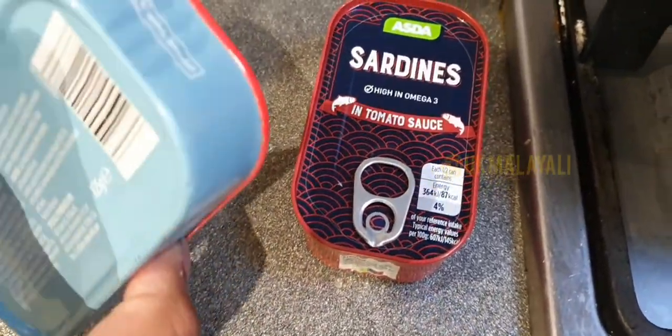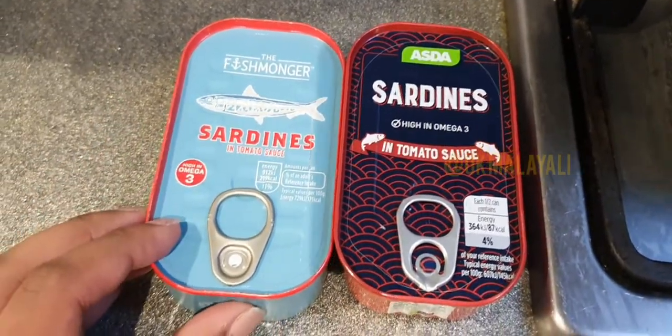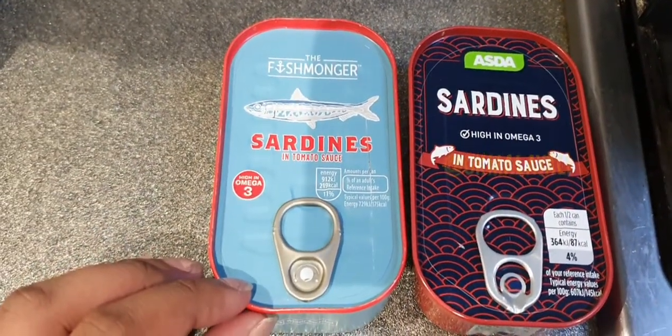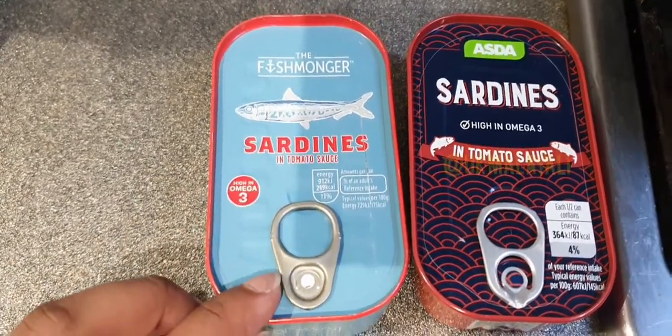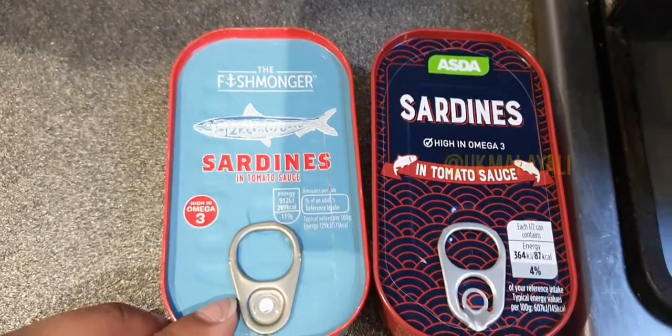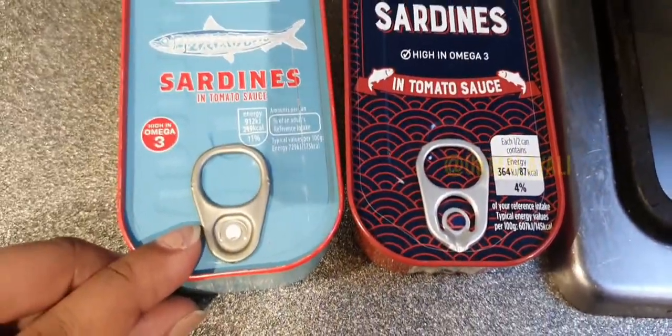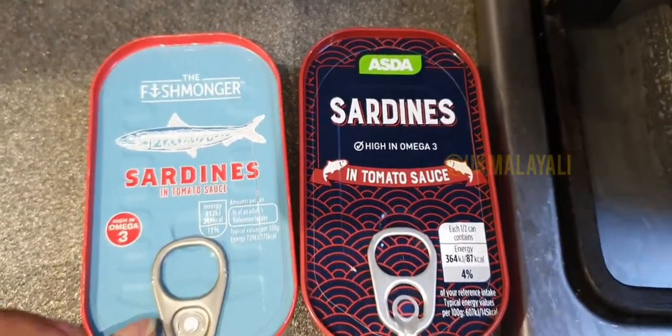I'm going to be quickly making this — it literally takes like 10 minutes, maybe even less if you can do it fast. You only need sardines in tomato sauce, salt and pepper, and if you want you can add a bit of chili powder as well. If you want to add other stuff like vegetables, that's up to you.